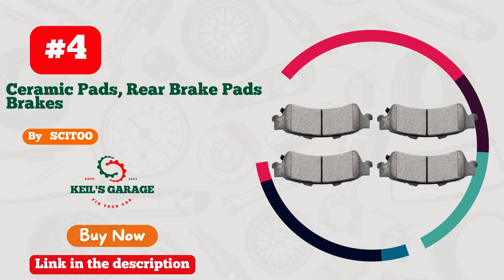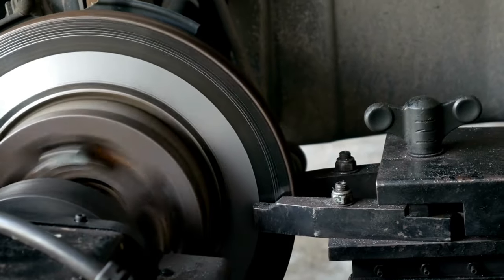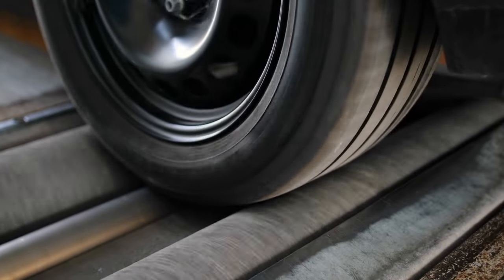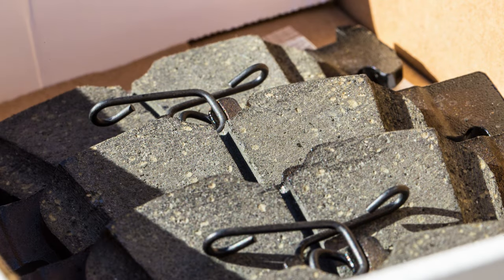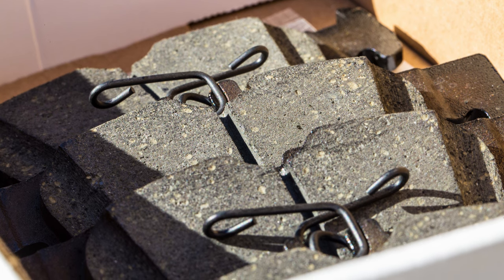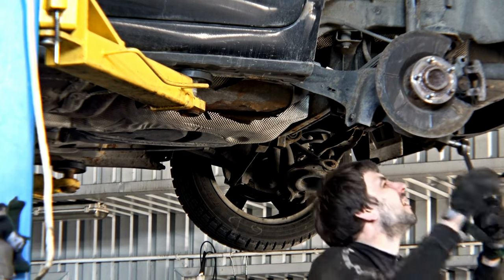Number 4. Setu hits the brakes out of the park with their top-notch brake pads. Built for Silverado 1500, these pads deliver superior stopping power and reliability. With Setu, safety and performance come hand in hand. Say goodbye to worries on the road. Upgrade your truck's braking with Setu brake pads and experience the difference today. Don't settle for less when Setu offers the best.